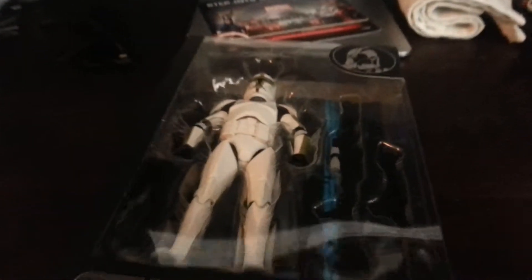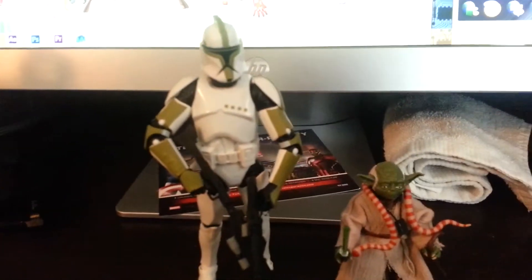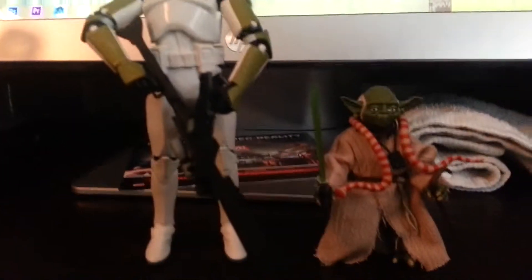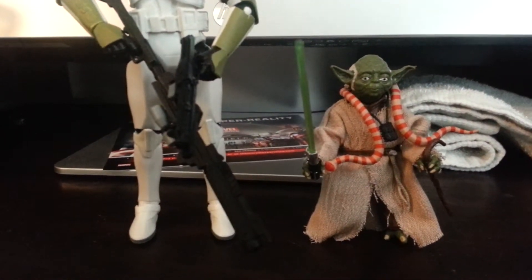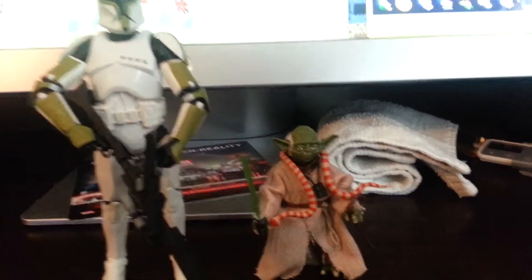So let's open these guys up and see how they look. There are the figures out of the packaging. As you can see the size difference with Yoda — he is literally not even up to the Clone Trooper's waist. He stands nicely though.